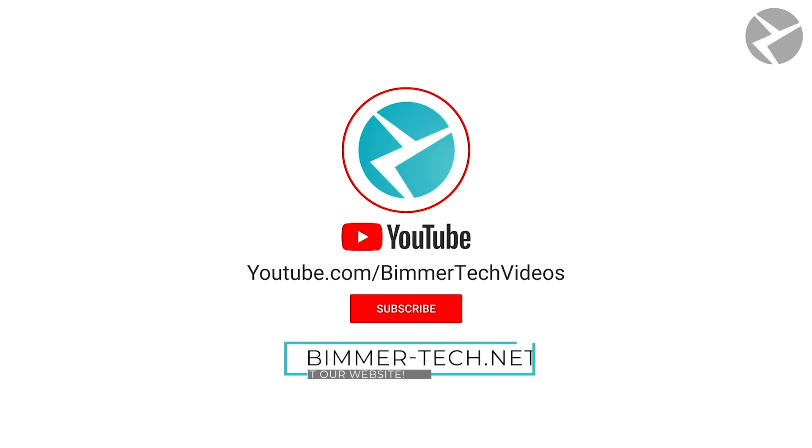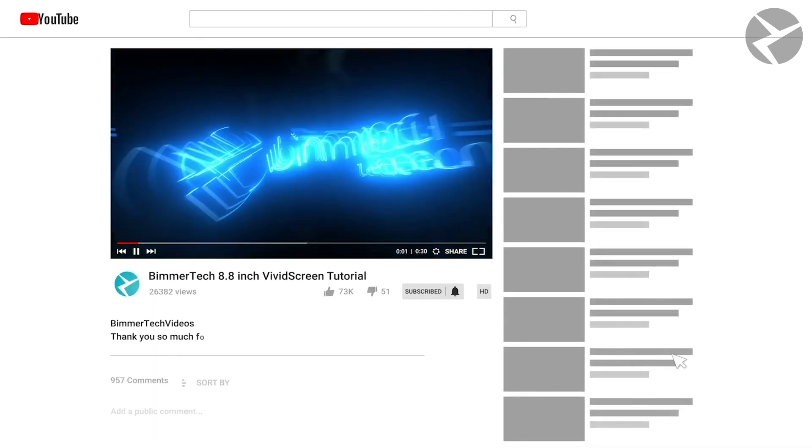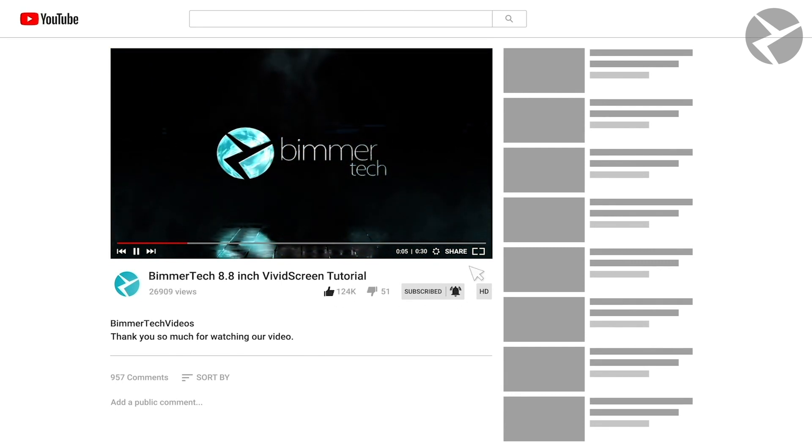Thanks for sticking around and watching this video. If you happen to have any questions, let us know in the comments. Don't forget to subscribe to see the latest videos that we've got here at the shop. See you next time.